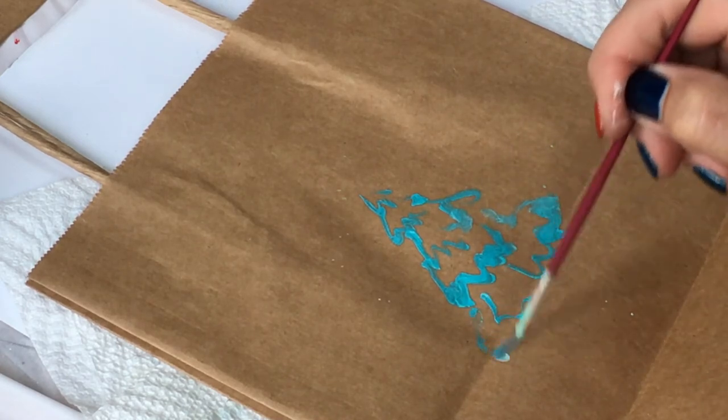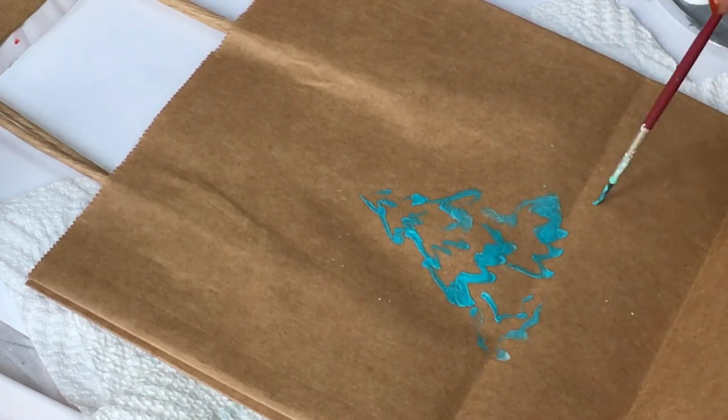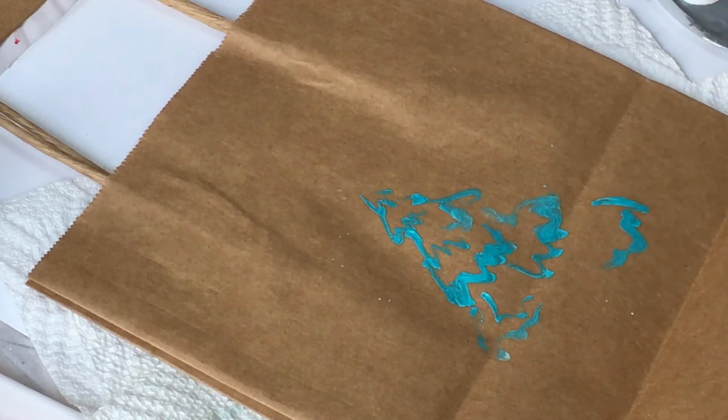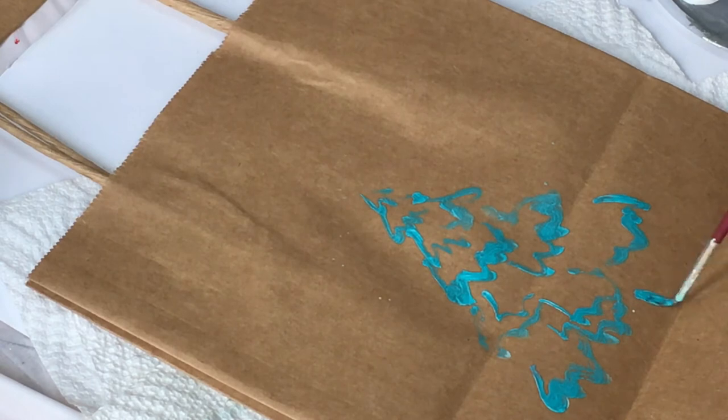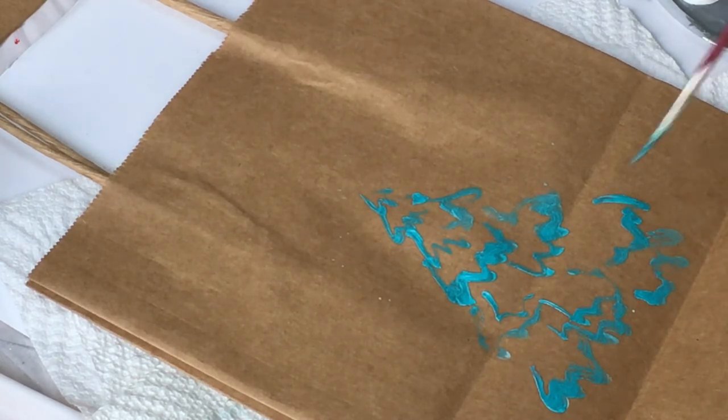The most interesting and important thing is how you hold the brush. As you can see, I'm holding the brush considerably further from the bristles. In this way we create very impressive, loose movements.